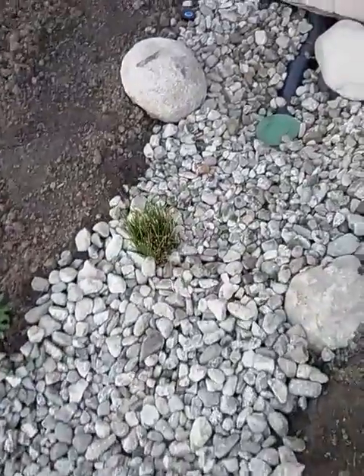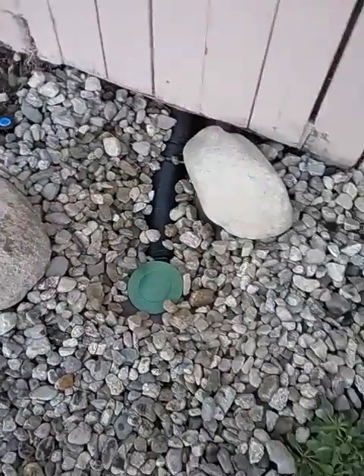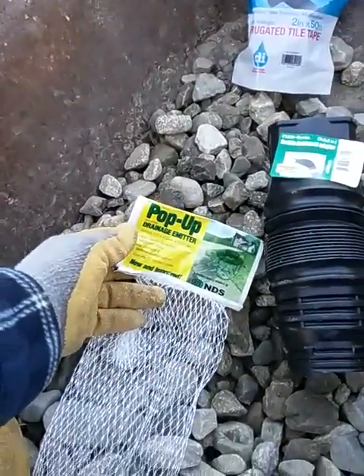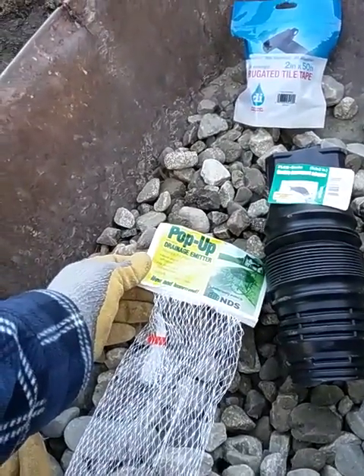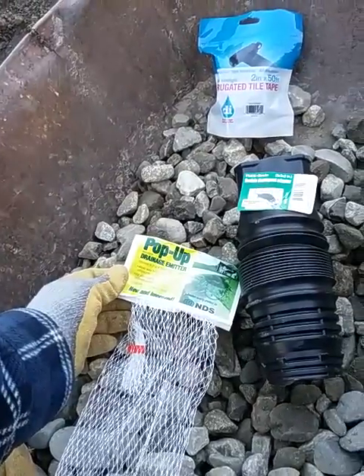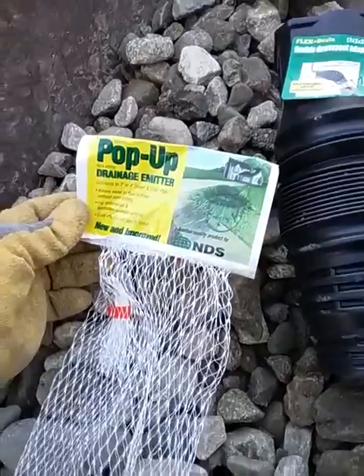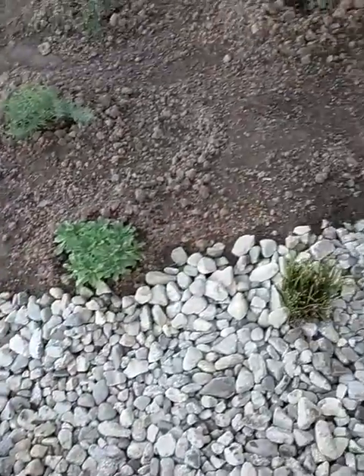Getting back to the dry stream bed, we have a pop-up system here, which is basically a pop-up drainage emitter that is manufactured by NDS. It connects to a three or four-inch sewer pipe or drain pipe and allows the water to flow to the street without cutting the curb. It's made so that you can put it right in the grass area of the lawn and have it pop up in that grass, go over the top of the curb, and eventually into the gutter.